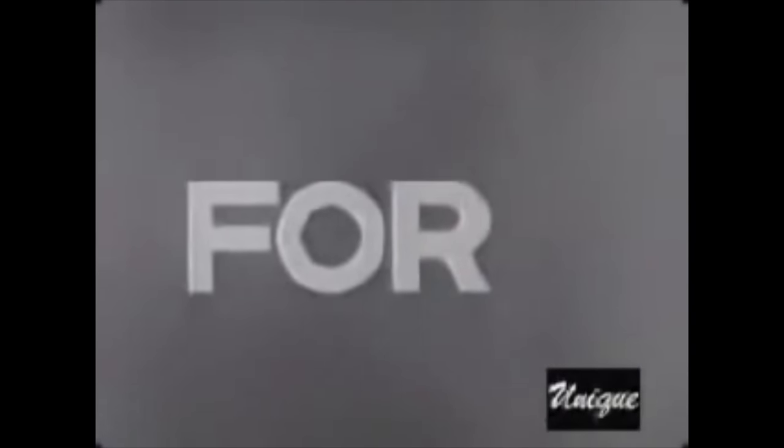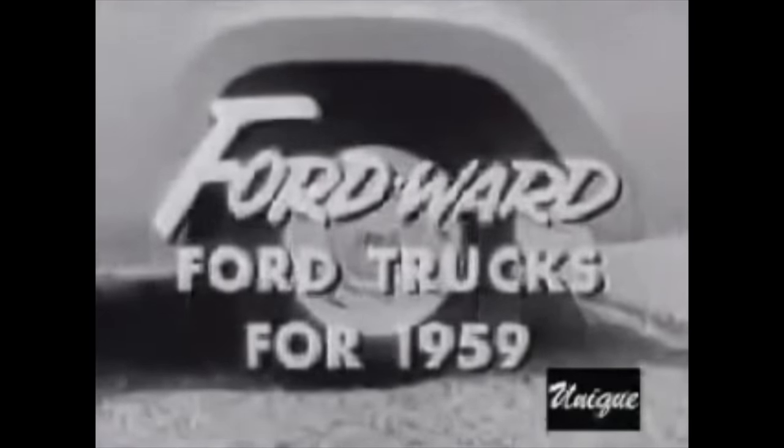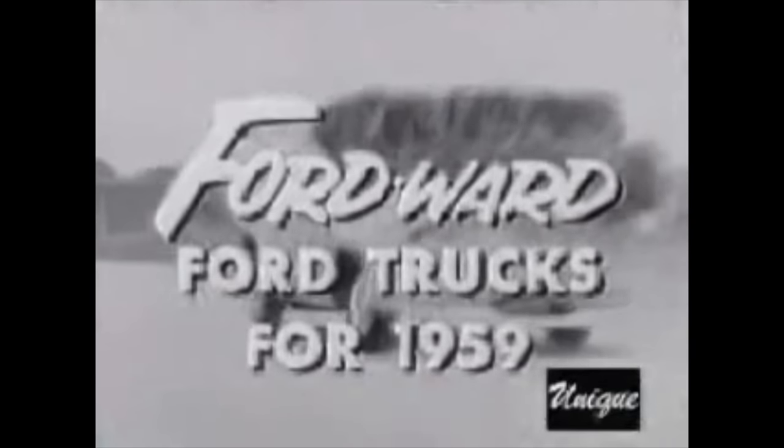Today, there's a new word for modern in pickup truck design. It's Ford Word. That's the way you'll go in new Ford trucks for 1959.